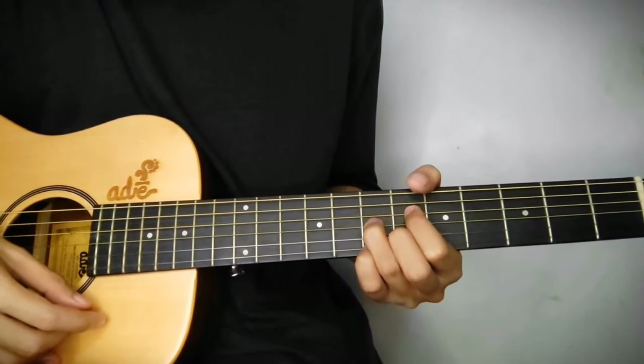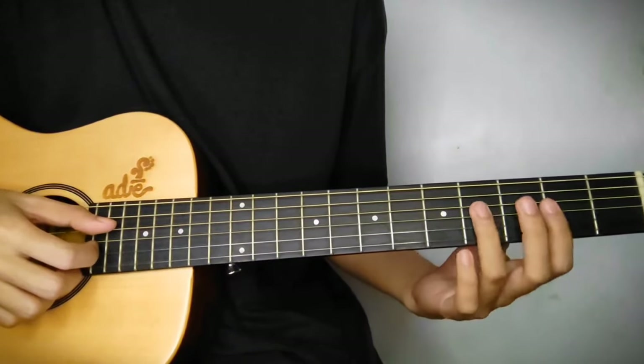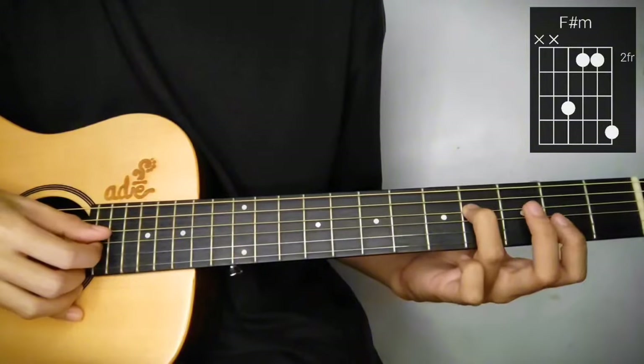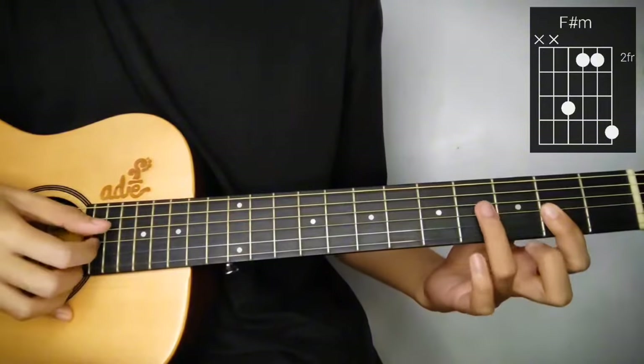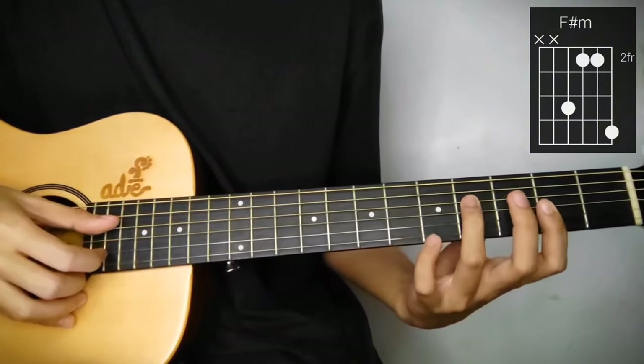Next is F sharp minor. So hindi ganito na F sharp minor yung gagawin natin. So 4th string, again, sa 4th fret naman ngayon, tapos ilagay nyo itong index sa 2nd fret, 3rd and 2nd string guys.